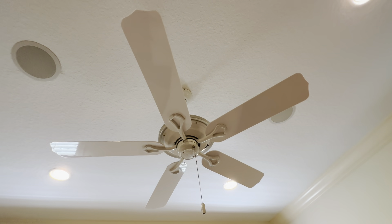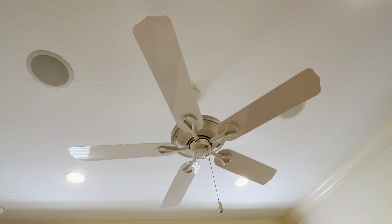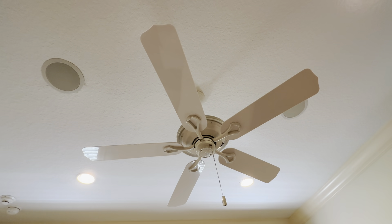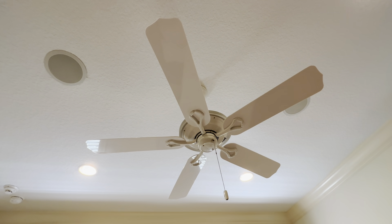It's just got the one pull cord on this one. We don't have the light on it — we just have this as a ceiling fan because we have recessed lighting in the background. But this one is really good.